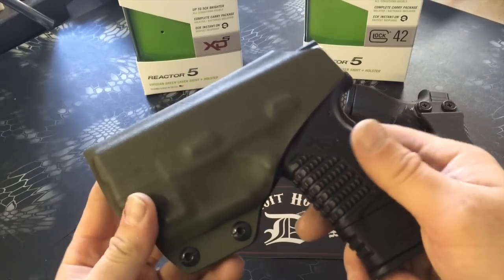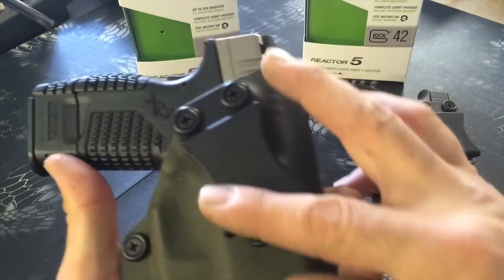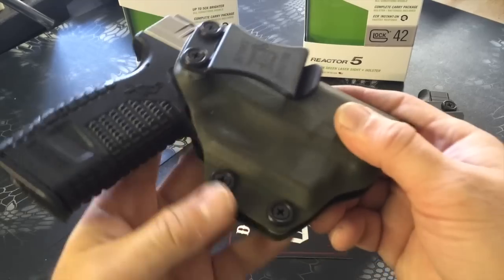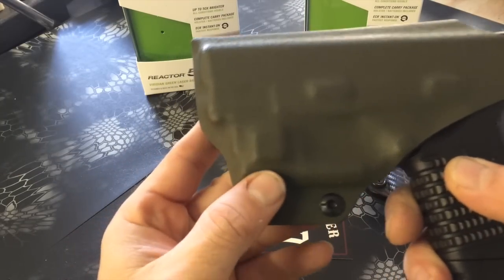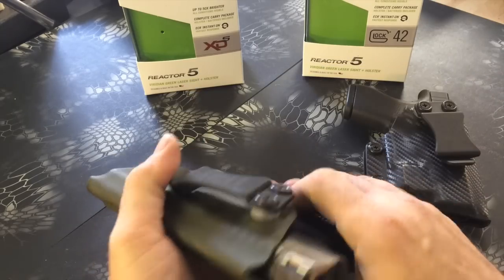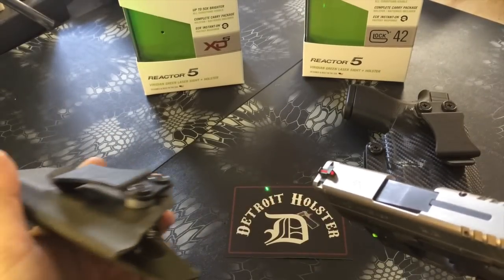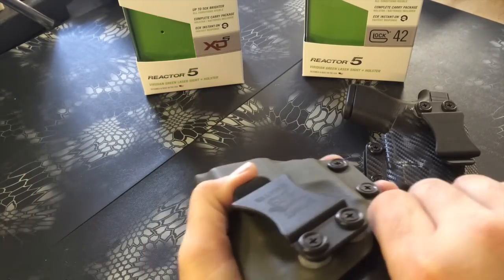This is a Springfield XDS 45 in olive drab. Same belt clip on here, although we do have other options. Adjustable retention. The holster is built with the ECR — you can see the magnets embedded right there. Draw the holster off.